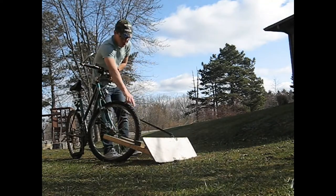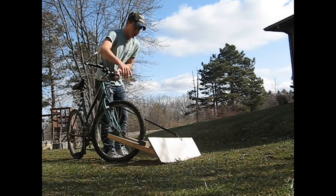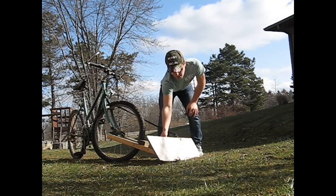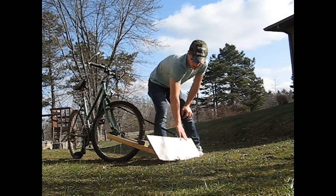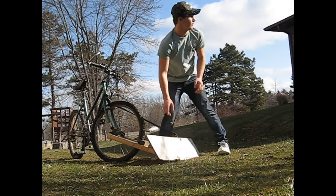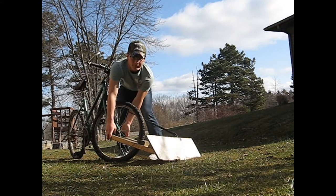I have two standard 2x4s. I split a 2x4 here and I have another set of 2x4s here. This is about one foot by three and a half. It's connected to my bike forks.